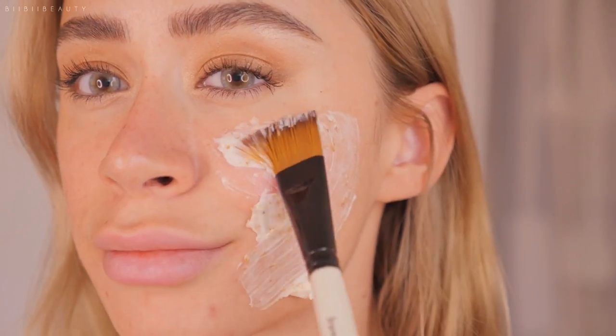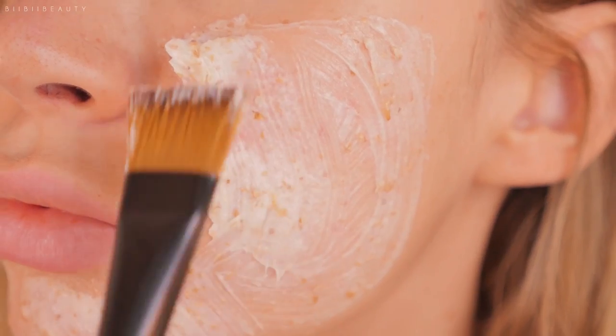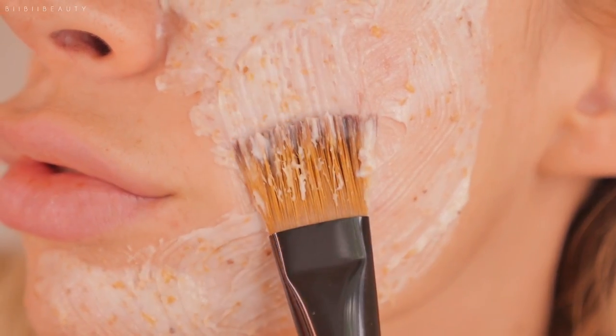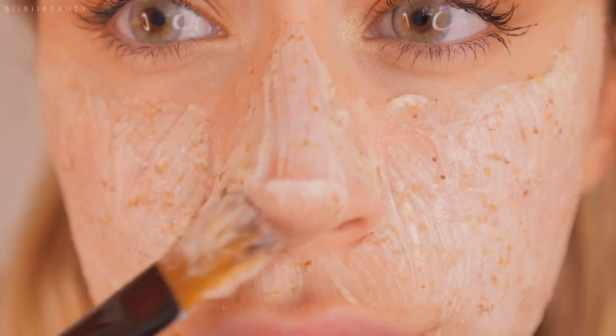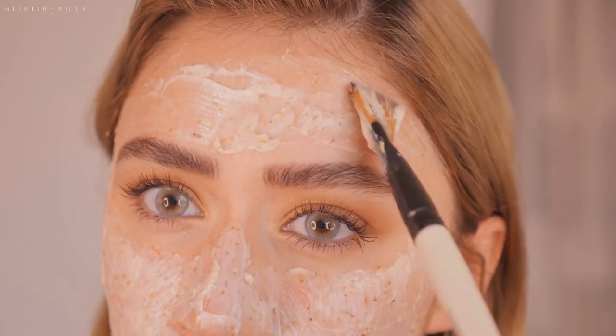It was just somehow so satisfying to use. It's like a really dense cream but when you apply it to the skin it has this really cooling and melty texture to it that leaves your skin feeling extremely hydrated and moisturized. Alongside that, it has so many granulars and chunks in it that when you apply it you can literally feel it exfoliating when you just lightly brush it over your skin.